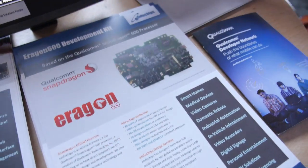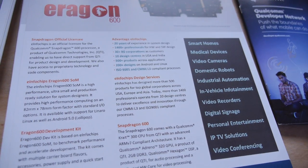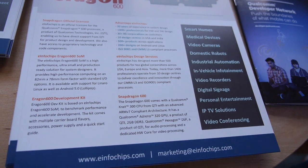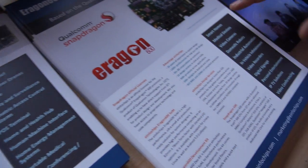e-info chips is a product design service company. We design complete product solutions based on the Qualcomm platform for customers across different domains.